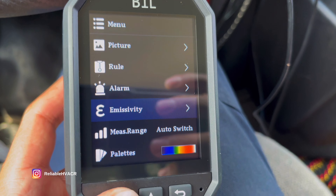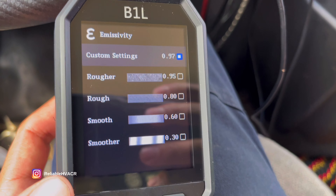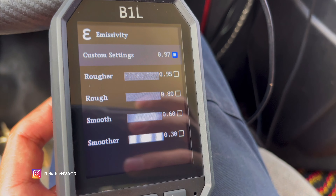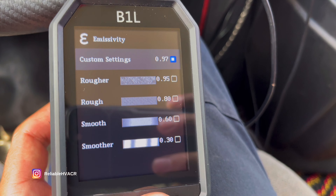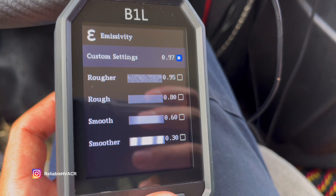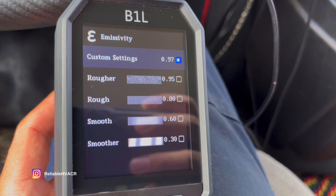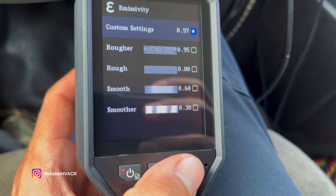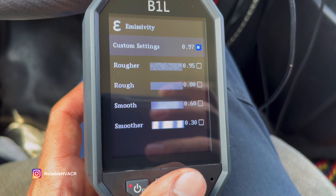Emissivity — I think that's how you say it — is dependent on the surface that you're checking. Normally I don't mess with it too much, but if you have a shiny, reflective surface, you might want to change it and use one of these settings, or you can custom set your own. A shiny surface will show up on the color palette differently, and it's not necessarily hot — it's just a reflection. You might want to use this setting to compensate for reflective surfaces.